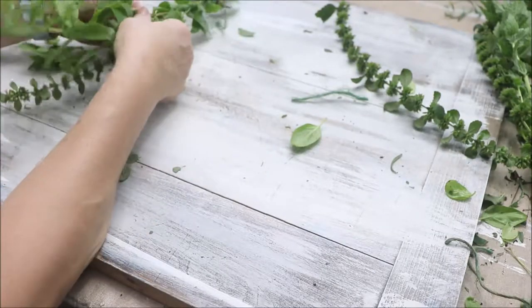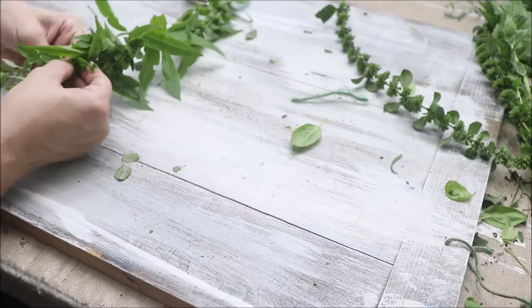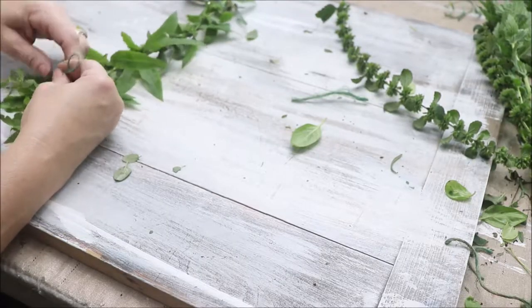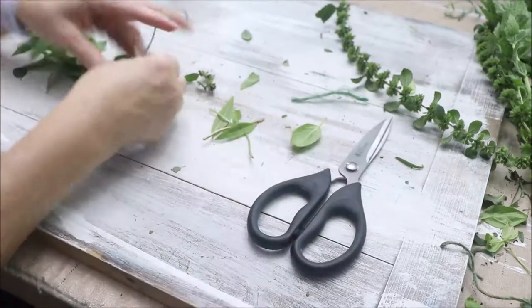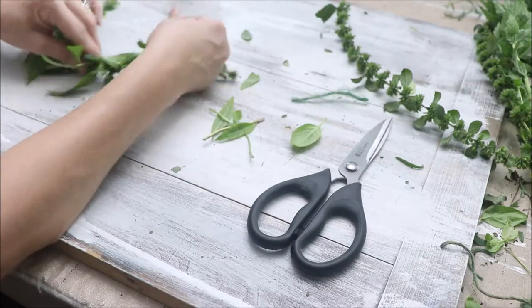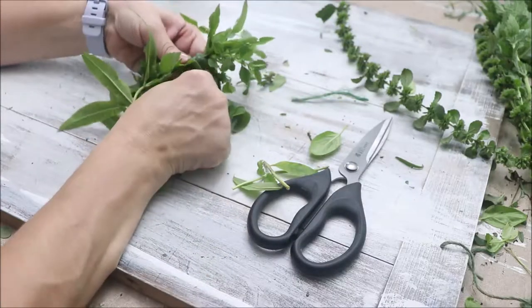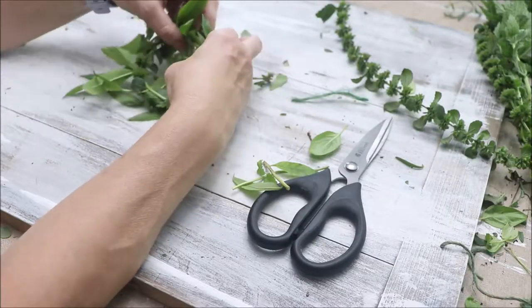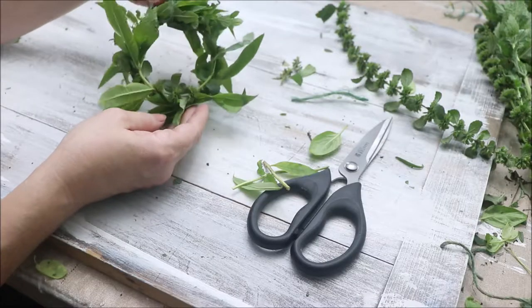Now we're going to start on what I like to call the spa rings. For these, you can make them a little longer, a little bigger, a little more attractive. We are using here some lemon verbena and some mint. With these spa rings, you can use them for decor — in your dresser drawer or just hanging on a mirror. They smell so good as they're drying. You can use them in your bathtub and let the shower or bath water flow over them to release those oils. You can put these on a jar of Epsom salts and gift them, or tie them to a package and make it gift wrap. There's lots of things you can do with these spa rings.